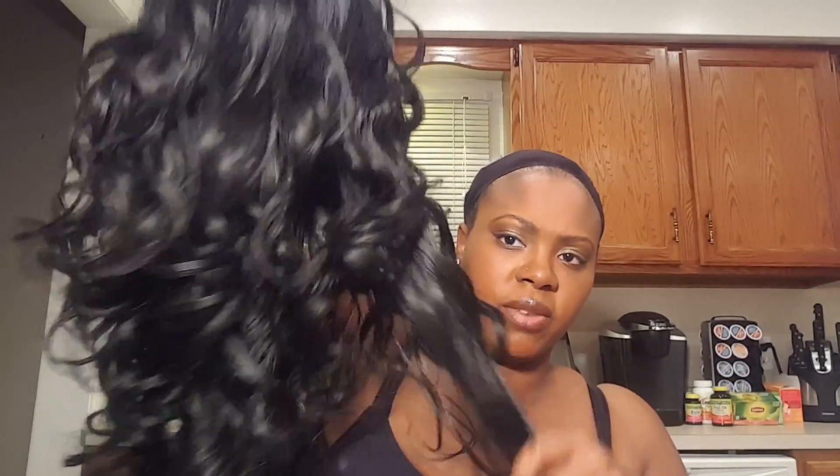I haven't bought a long curly one in a while. It's not super long but it's long enough and curly, and I haven't actually worn this one yet. So I'm going to show you what it looks like out of the pack. I tried it on, cut off the lace just for my convenience so I could really see how it looked, and I was like yeah, I love this.